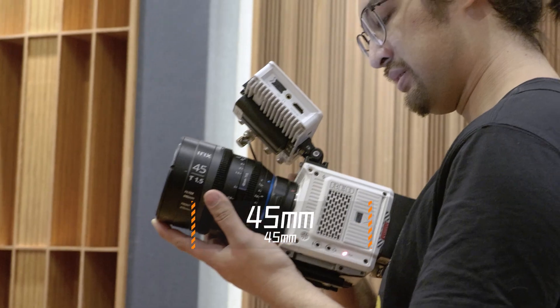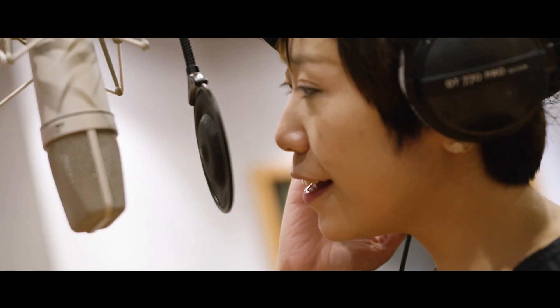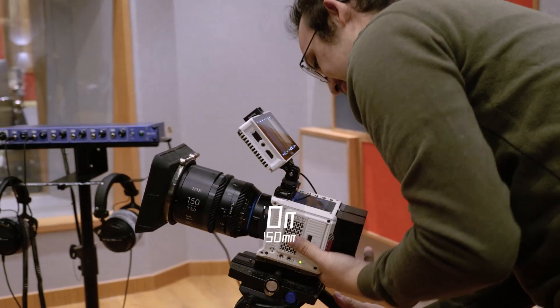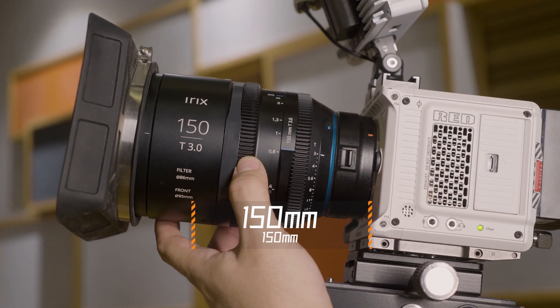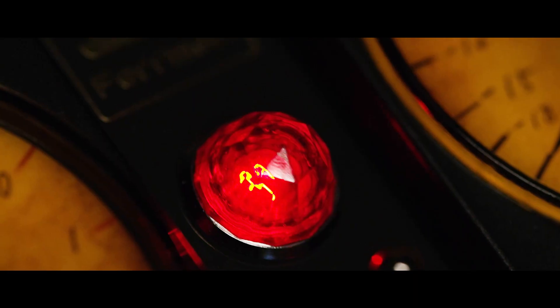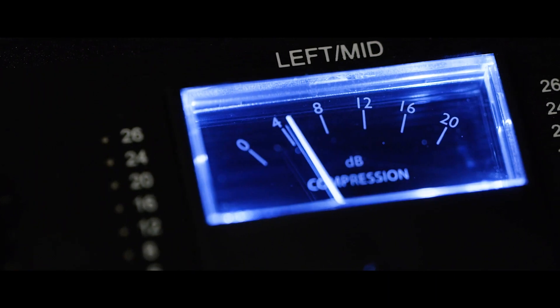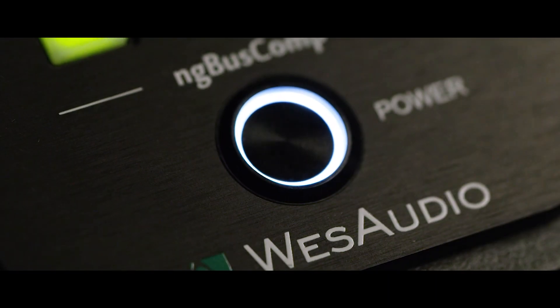Then the 45mm — really amazing for shooting handheld close-ups. Its T-stop is also good, around T1.5. Then lastly, my most favorite focal length: 150mm. This one can also shoot macro, so it's amazing to get out some details. This is also a very easy way to make your shots look like product or advertisement-level shots, because it can really make certain elements of your product stand out.